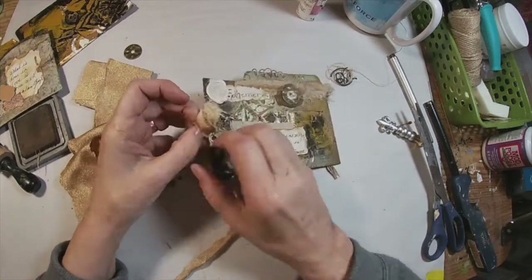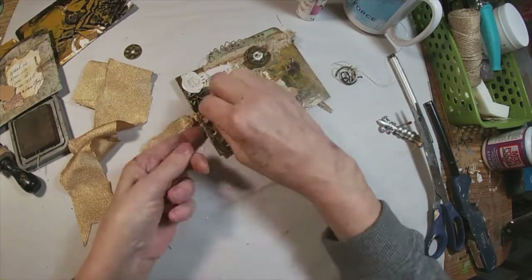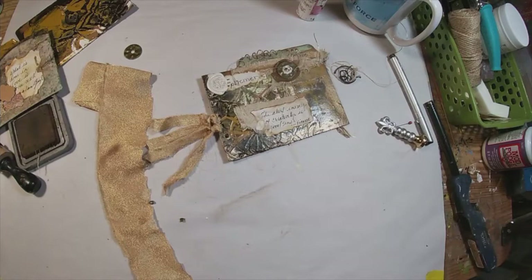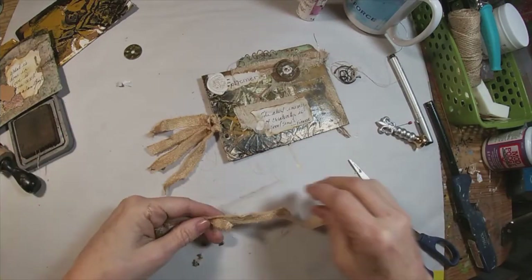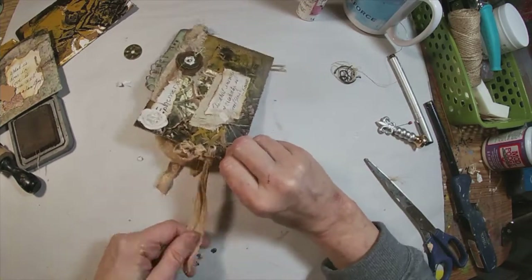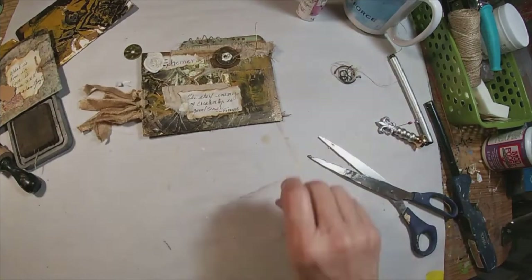I'm utilizing that gold fabric once again and just looping it. This will create a nice texture on the side of the book. When you close it, you have the little pieces of fabric hanging out. I'm doing this on a few tabs on alternating sides, so you get the fabric coming out at the top and at the bottom of the book.